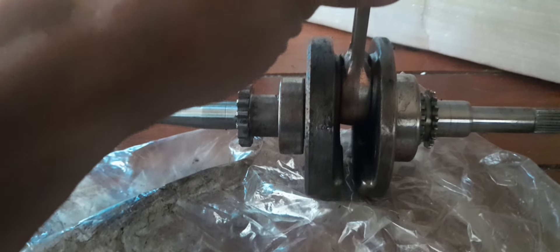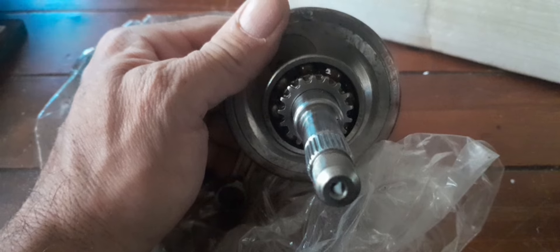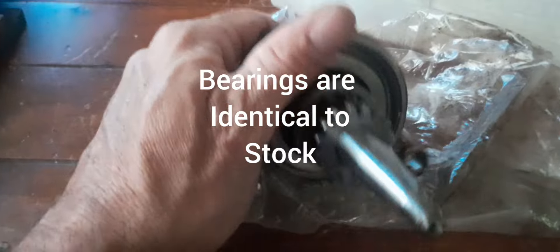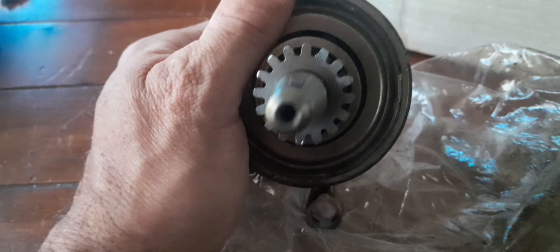No up and down, very little side to side. Bearings look to be about the same as stock. Okay, it feels about the same way — we might have to measure it. Find that a little odd.